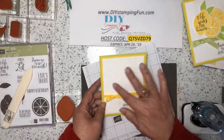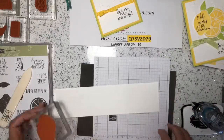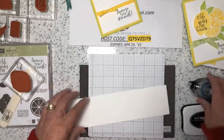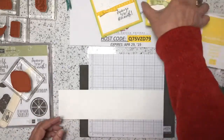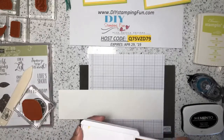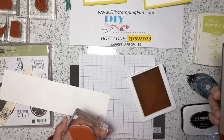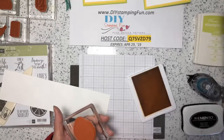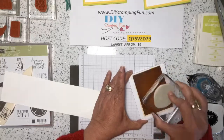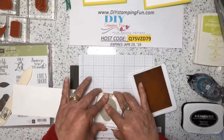Now we're going to work on decorating the rest of it. I'm using the lemon stamp — this little sheet is great, it's meant for the Stamparatus but I like it because it's small and doesn't take up too much room on your workspace. I'm using the Daffodil Delight ink. When you ink up your stamps, kind of go all the way around and not just concentrate in the center — that way you'll get ink from all areas onto your stamp.